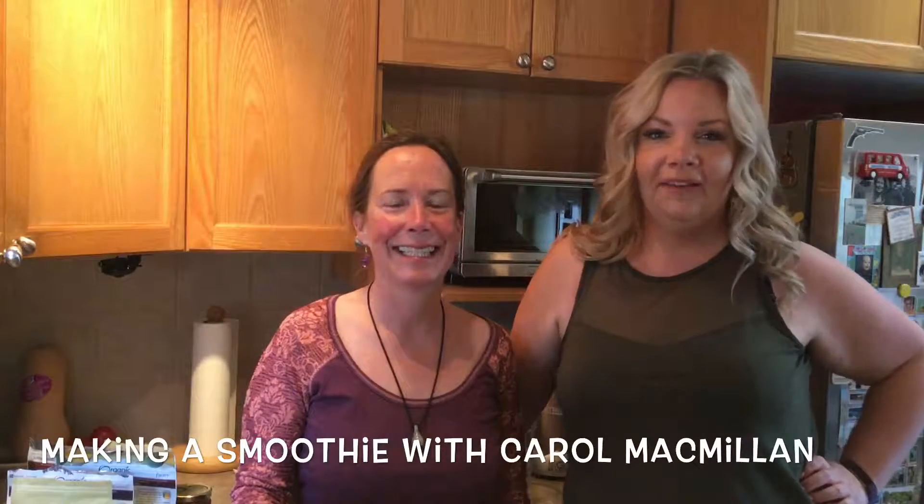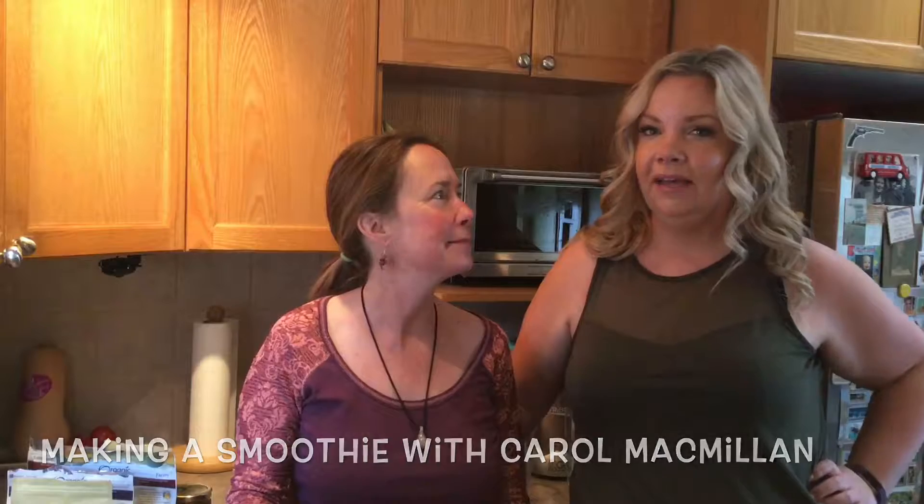Hello wellness challengers. I hope you're having a great time on the challenge so far. I can't believe we're entering week three — where does the time go? We were talking at the information session back in week one or two about healthy smoothies, and Carol is the healthy smoothie guru. So we've joined her in her kitchen and she's going to make a smoothie today and give us some ideas on things we can put into our smoothies so we can continue having these healthy morning drinks. I'm going to turn it over to you — what do we put in a healthy smoothie?